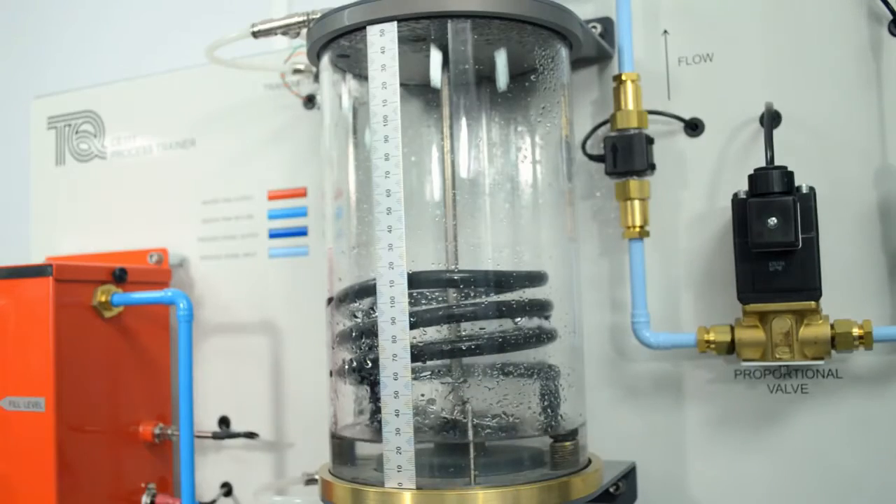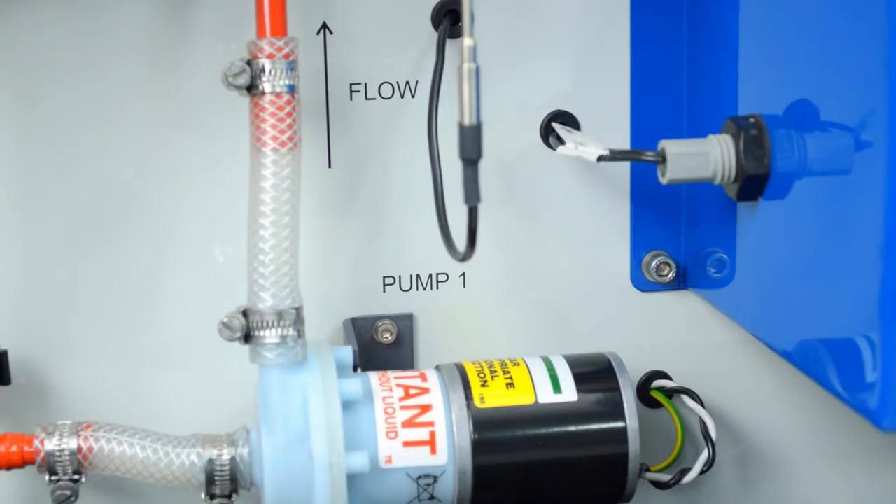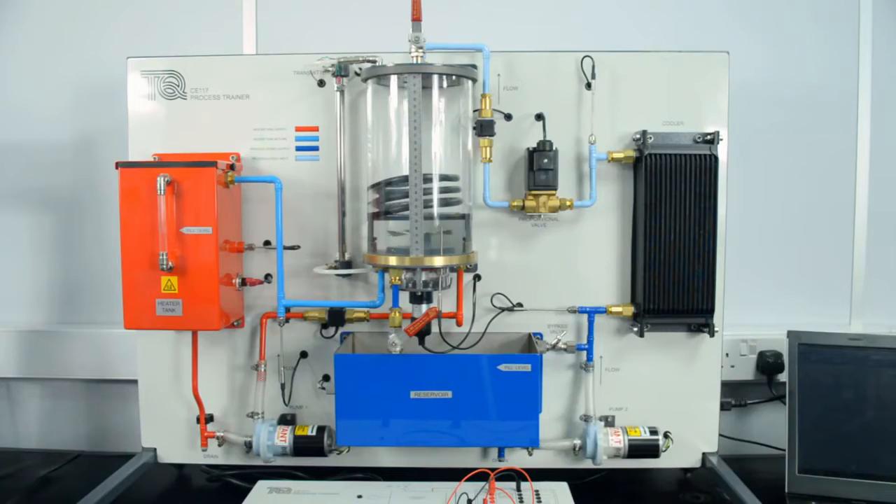The experiment module includes two loops linked by the heat exchanger in the process vessel. One loop is the heating loop, with a heater tank and circulation pump connected to the heat exchanger coil in the process vessel.